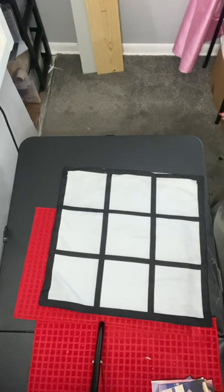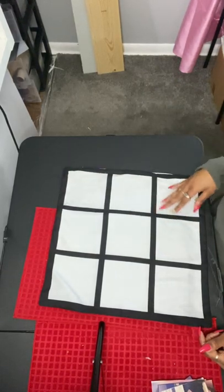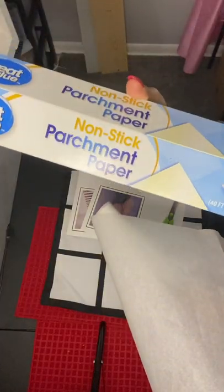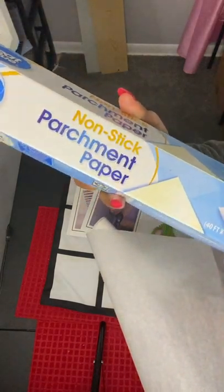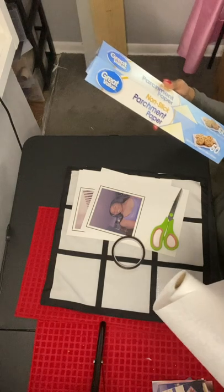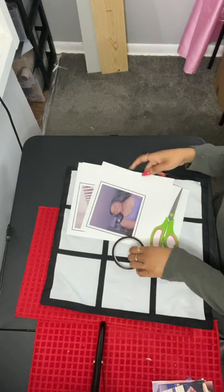The items that you're going to need are your nine-panel sublimation pillowcase of course, and you're also going to want to have your pictures ready, and heat transfer tape. You're also going to want to have some scissors — I got my scissors from Dollar Tree. I also got my non-stick parchment paper from Dollar Tree as well. Those are basically the five items you need for this project.